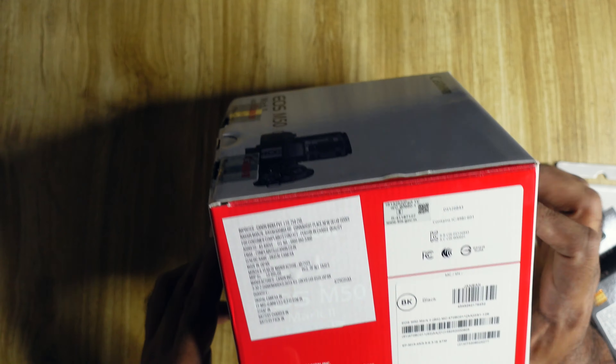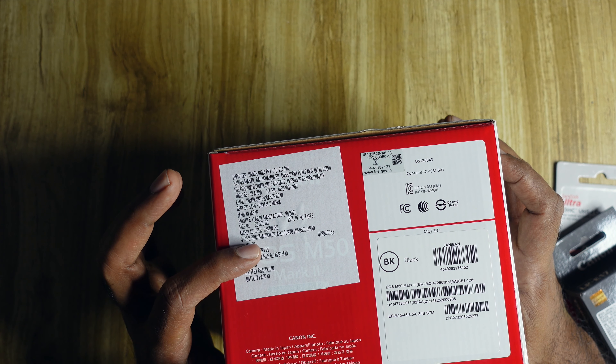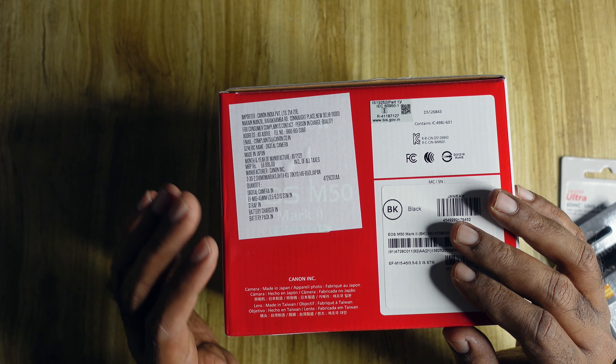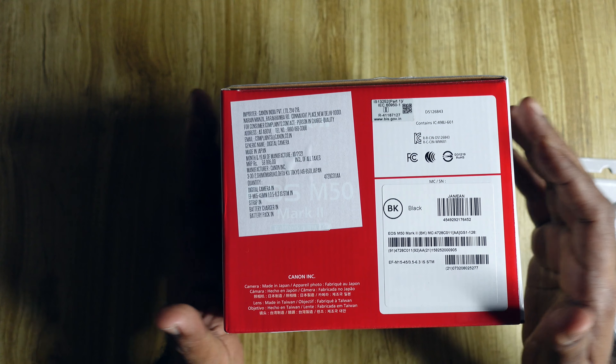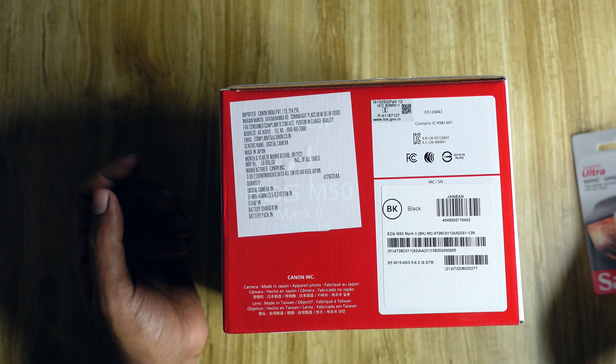At present there was no special promotion — no additional memory card — but after a little negotiation they gave me some extras. The MRP is 58,995. I didn't get any discount because this camera is in very high demand. I checked many showrooms and even Flipkart and Amazon — it's out of stock everywhere. They gave me the MRP price but threw in a free memory card and a carrying case.